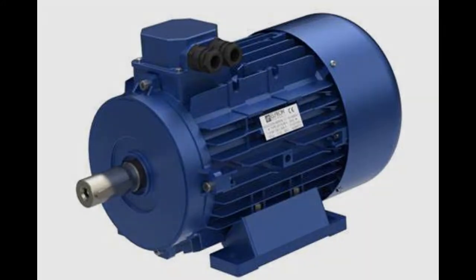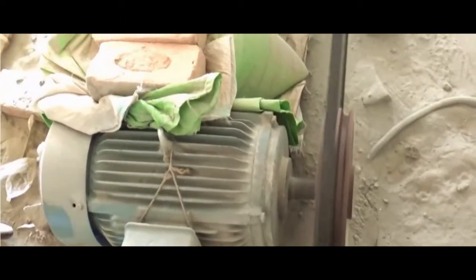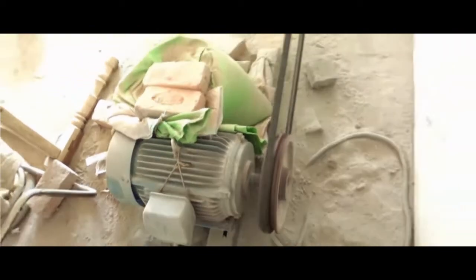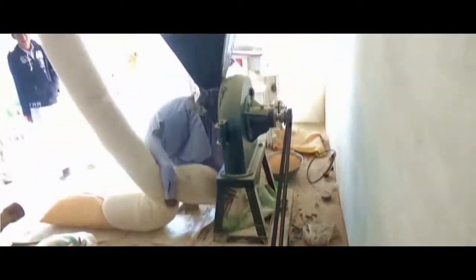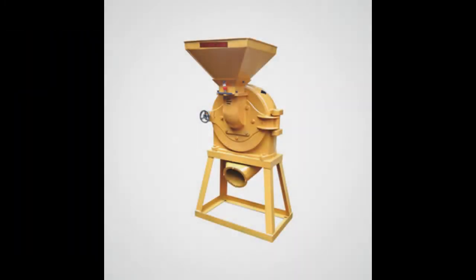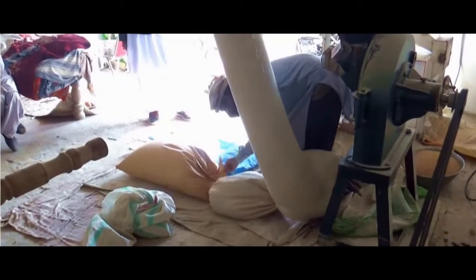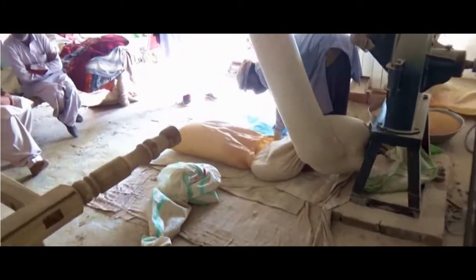An electric motor is an electrical machine that converts electrical energy into mechanical energy. Most electric motors operate through the interaction between the motor's magnetic field and electric current in a wire winding to generate force in the form of torque applied on the motor's shaft. Grinder hammer mills are vertical machines where materials go in the top and the finished product leaves the machine at the bottom, ground to a predetermined size from powder to any size upwards.